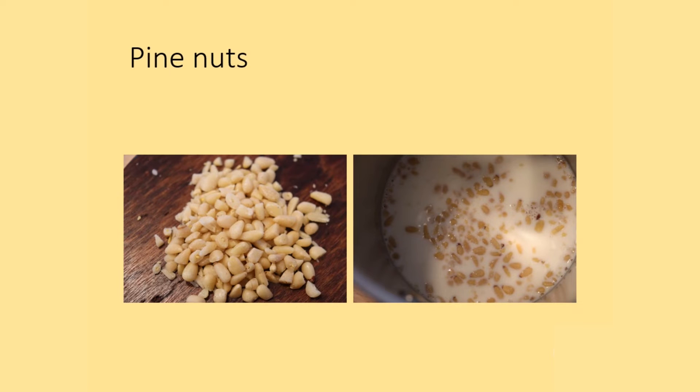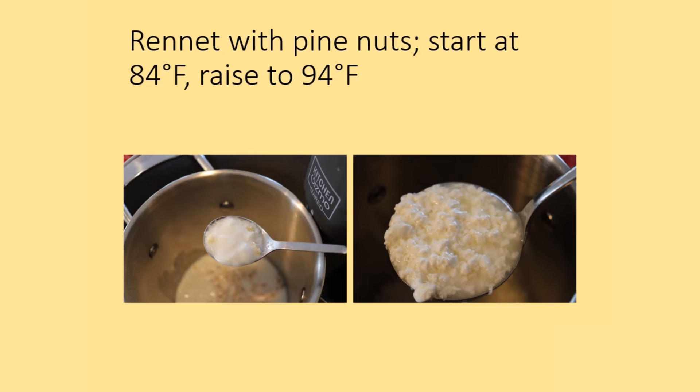Another batch was made with pine nuts. I don't have access to green pine kernels, so I used commercially available pine nuts. I chopped them roughly, which is how Columella describes it, and added them to the milk to see their contribution to curd production. Like the other variants, this followed the same temperature regime starting at 84 and raising to 94, using rennet with pine nuts. This made a much softer curd than with thyme, possibly even slightly softer than with rennet alone, but it did firm up a little as it spent more time at the higher temperature.